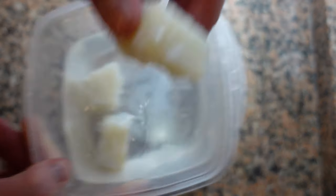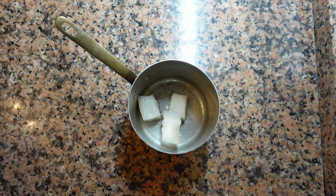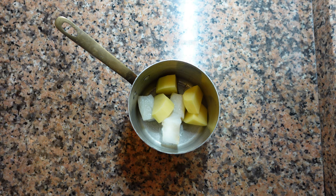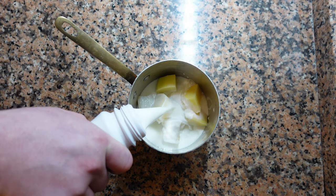Next we're going to make our brandad — this is a creamy version. Take your bacalao or salt cod and soak it for two days in cold water, changing the water as much as possible. With an equal amount of potato, cover with whole milk and cook on low heat with plenty of garlic and some herbs until tender.